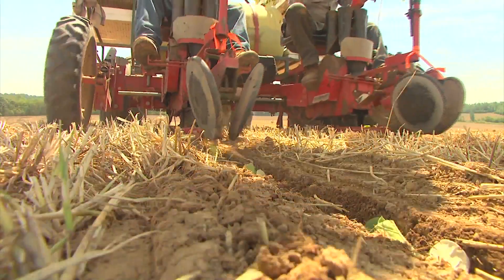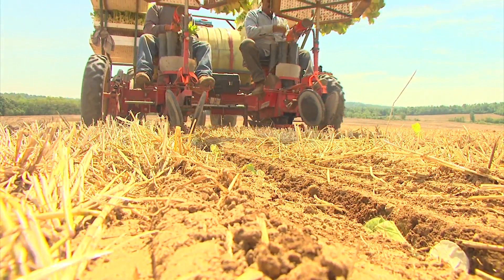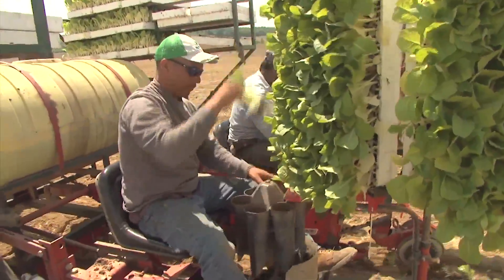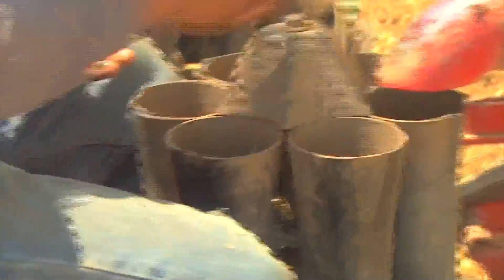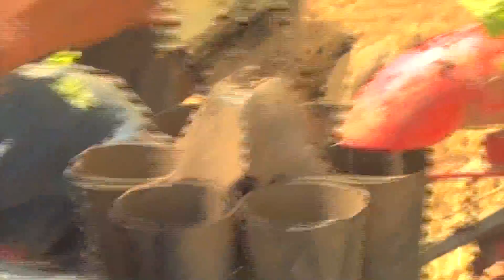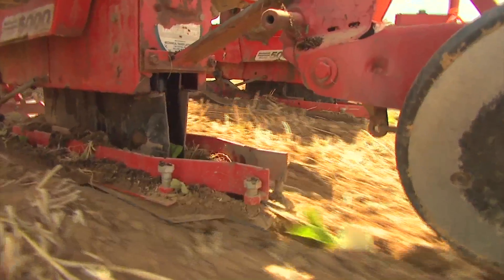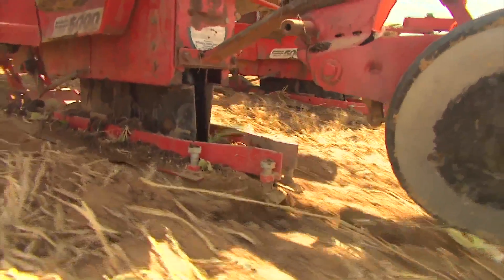The first thing we do on these tobacco patches — this right here was in bean stubble. We do it early. We do about 30 acres of bean stubble to get started in early May. May the 10th, we take our hay binds and our dish mowers. We cut all of our hay down. We rake it. We wrap it. We bale it all up.